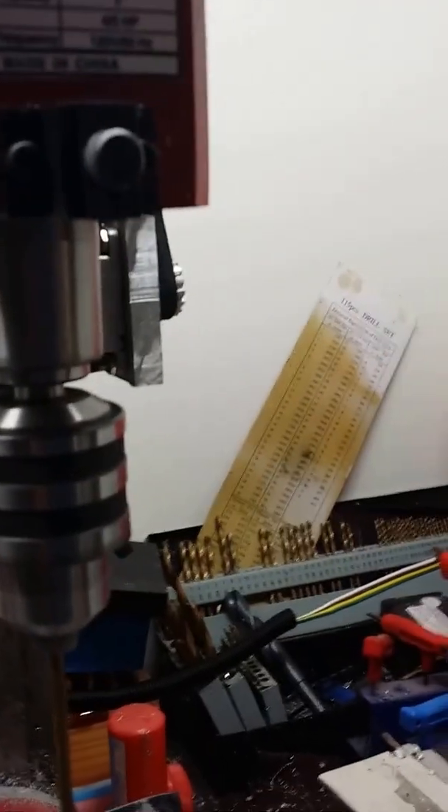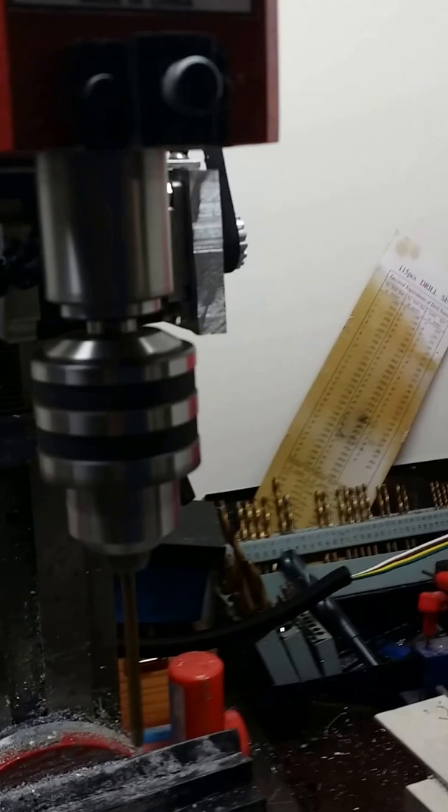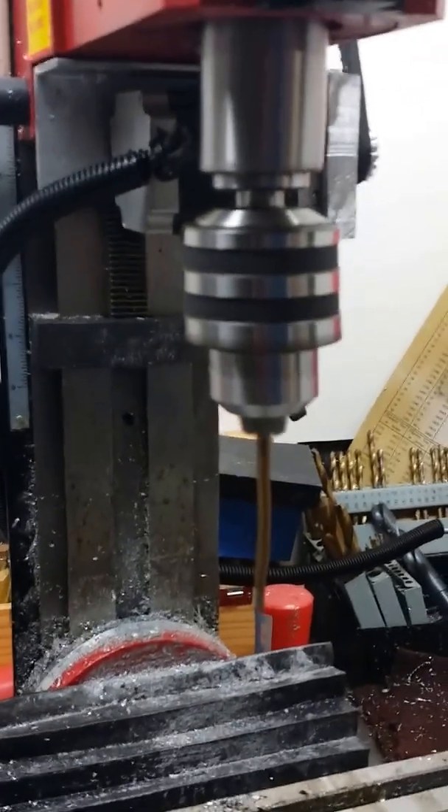It runs smooth and has plenty of torque — probably more than this little mill needs.